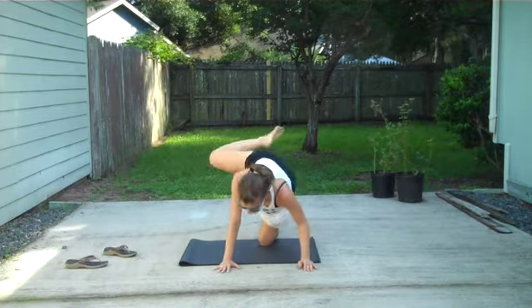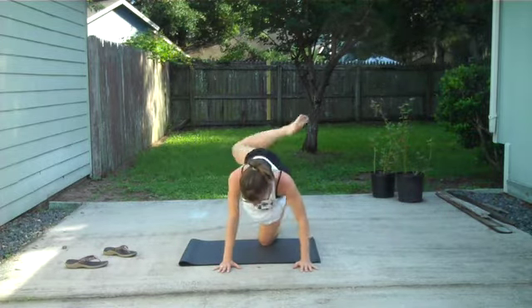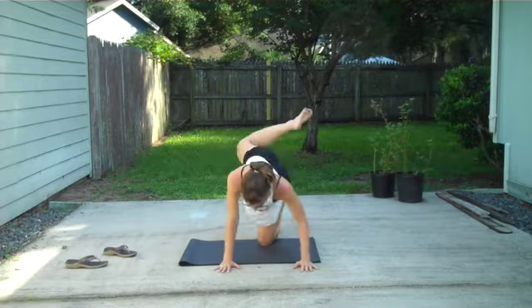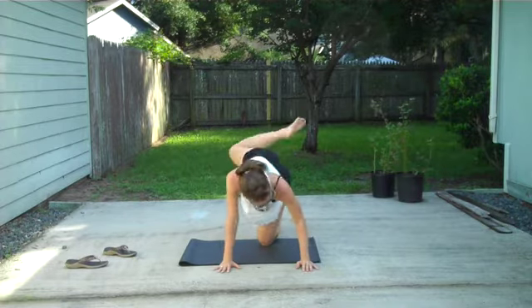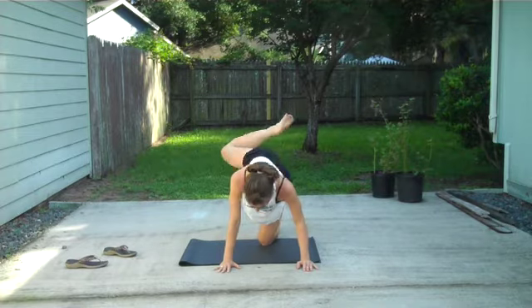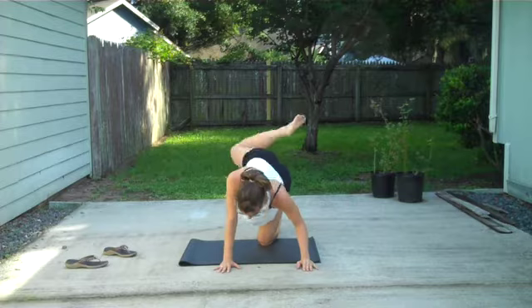Let's go 10 more. 5, 9, 8, 7, 6, 5, 4, 3, 2, 1. Kick back and down.